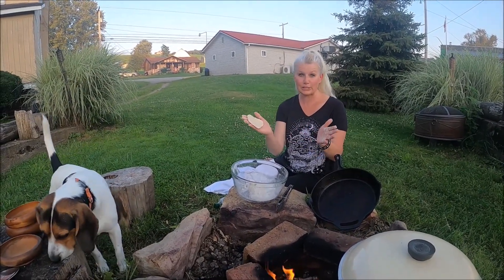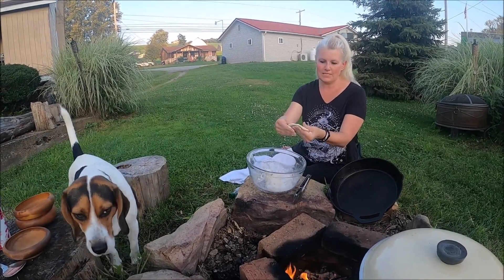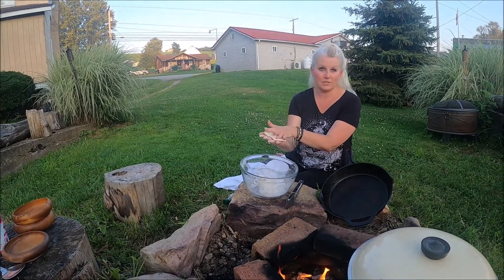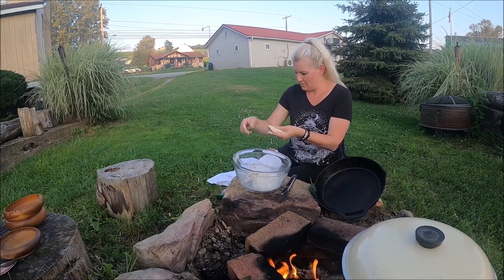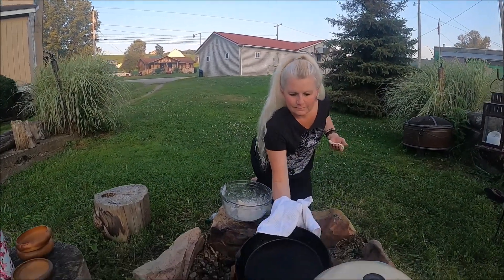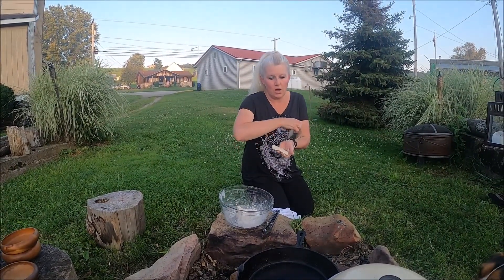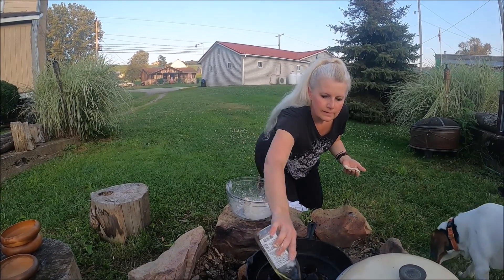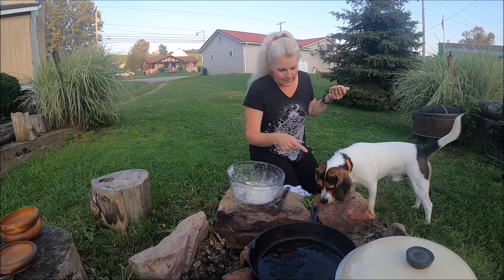Okay, flatbread take two. I got more flour in here — it's so much easier to patty out. We're gonna do them as thin as possible. I took the pan off because it was getting too hot while I went back inside. So I'm gonna put the pan back on the fire and add a little bit more olive oil so these don't stick.